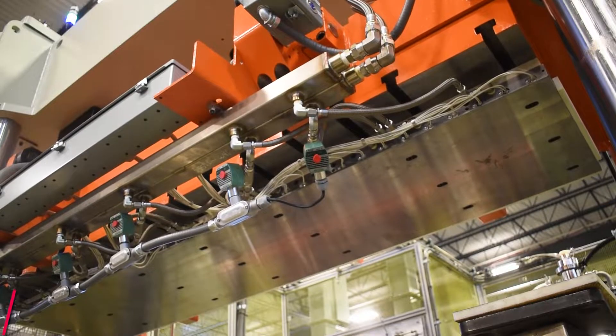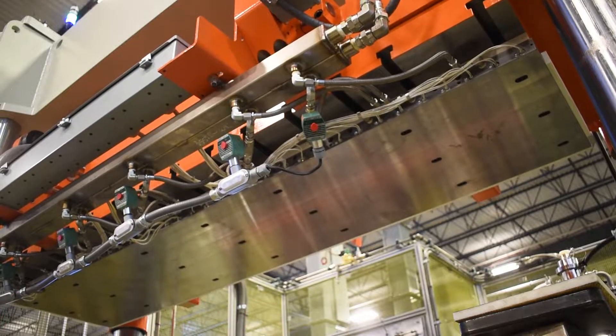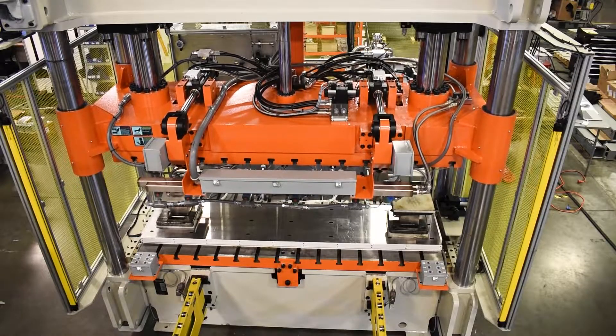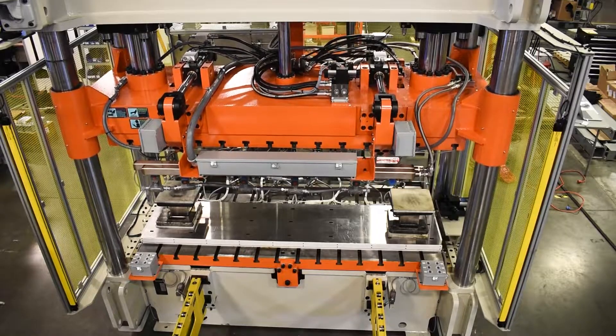With the active level control, each cylinder is synchronized and monitored with the Delta high-speed motion controller and proportional valving, which maintains parallelism to plus or minus two thou regardless of what they're pressing on.